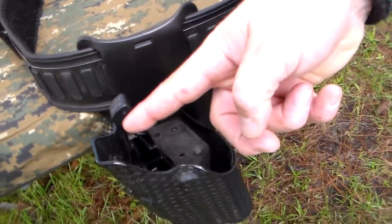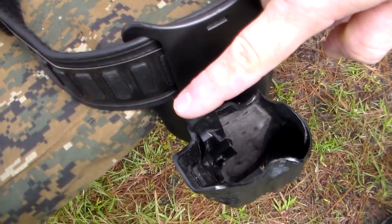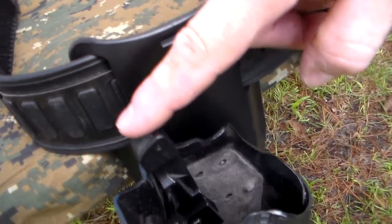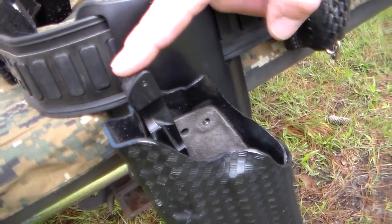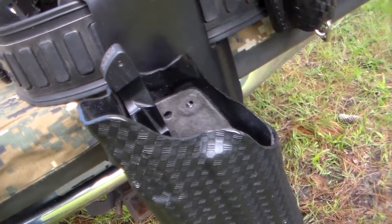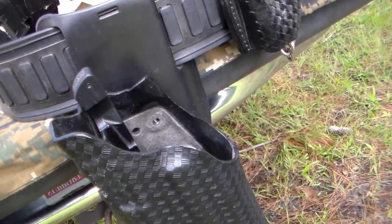There's one other important detail: these only work on the newer model ALS retention pieces. The older ones, instead of just having a piece coming straight up, actually have a piece that goes over the top. The newer ones are just a flat piece that comes straight up — completely flat. That's the piece you need. They actually show you this on their website.